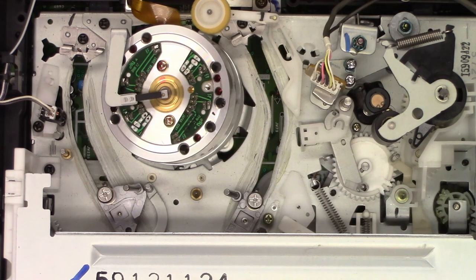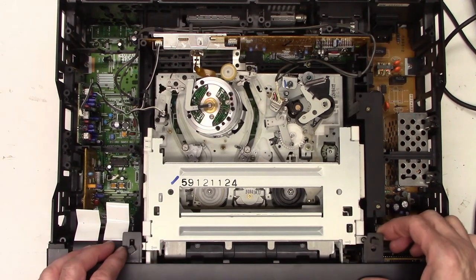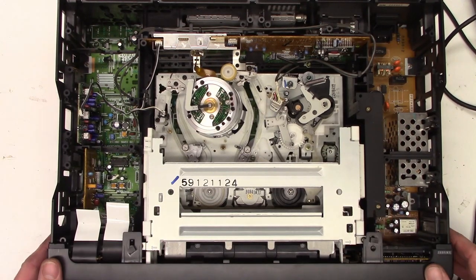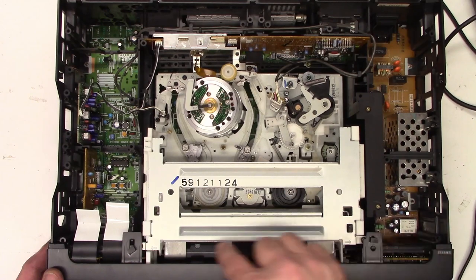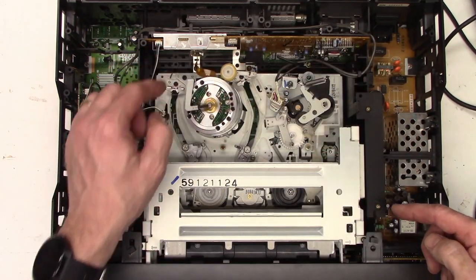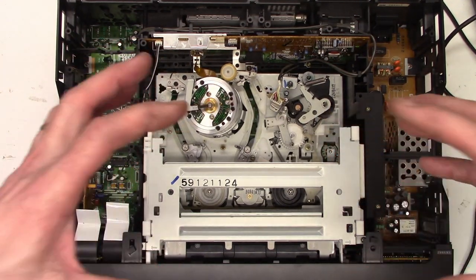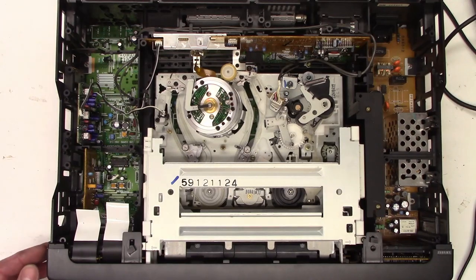Usually these come out pretty easily — they're pretty thoughtfully designed. So it's just going to be a matter of popping the front panel off right here with these clips and releasing the front, and then normally there are just some screws to take out and the mechanism unplugs. There's a plug back here, the head amp unplugs, the full erase head unplugs, and then normally it just lifts right out of the unit. So let's go ahead and pop off the front panel.